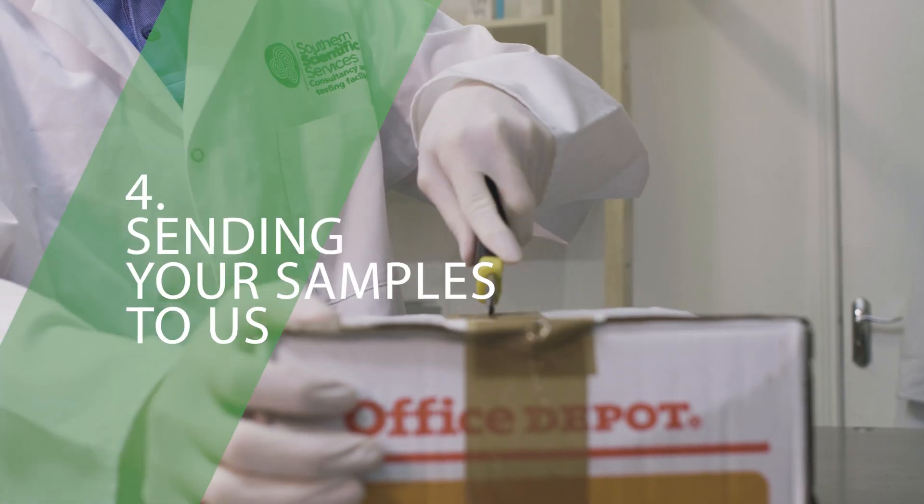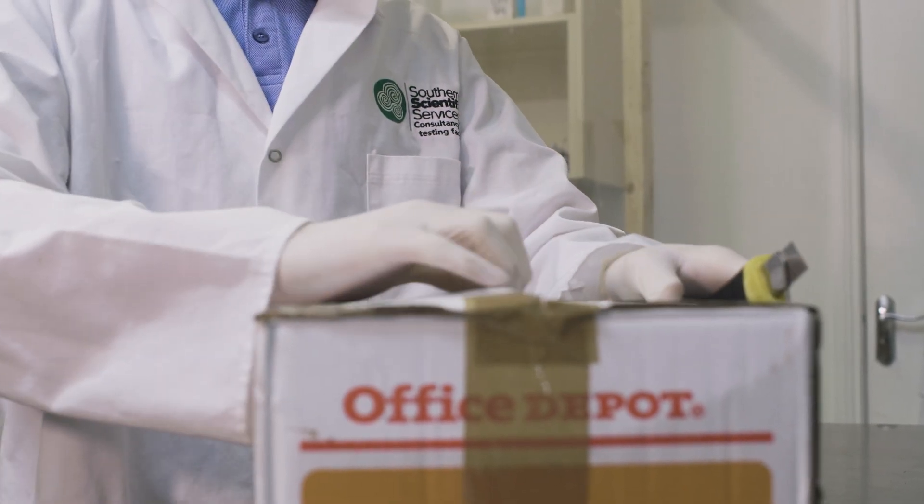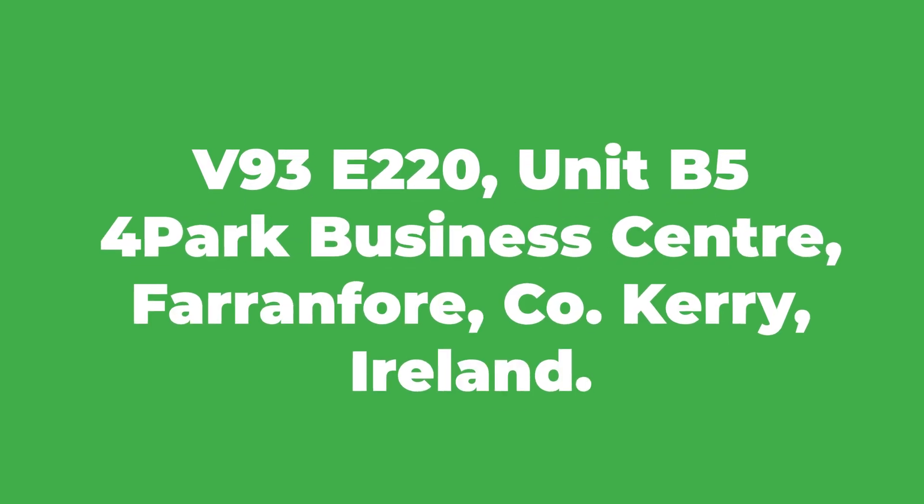Send your samples to Sutherland Scientific. There are many ways for you to get your samples to us. You can send them by post, drop them in by hand, or by courier to the laboratory at this address. We will send you a confirmation email when your samples have been received at the laboratory.